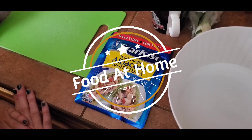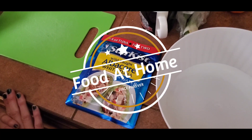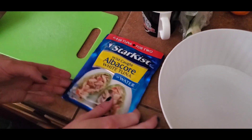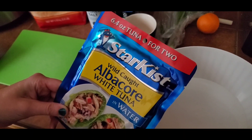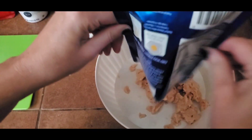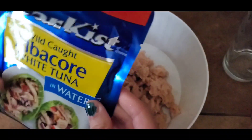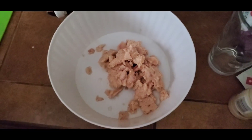Hi everyone, Mark and Kathleen here. We are going to be making tuna melt with egg today — enjoy! We're gonna use Star-Kissed wild-caught albacore white tuna in water, and it's for two, so that's perfect. Looks just like the dog food that we give to our dogs. Yes, perfect — smells just like the dog food as well.